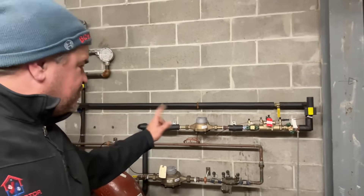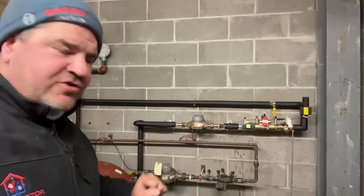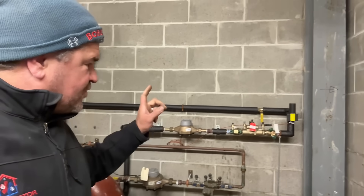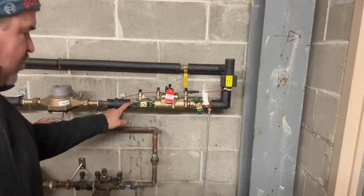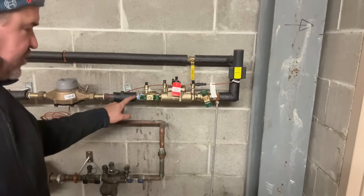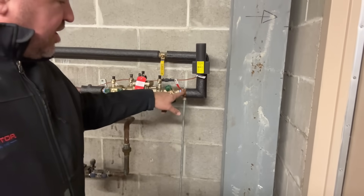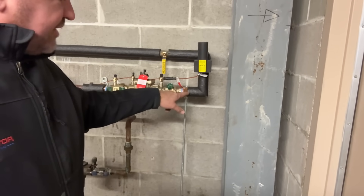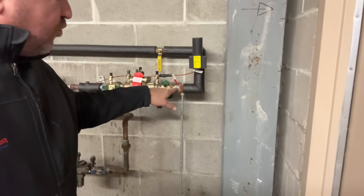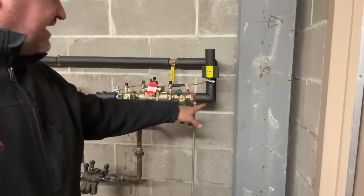We didn't have a three-quarter inch double check valve in our shop warehouse supply, so we used a one-inch Watts and put in a one-inch by three-quarter inch brass reducing bushing on the inlet side. On the outlet side we used a press three-quarter inch by one-inch press-by-male adapter.